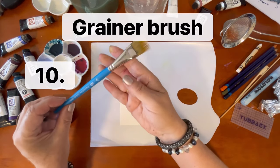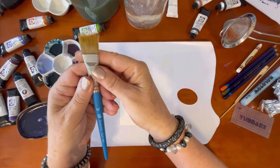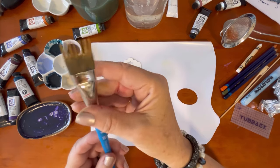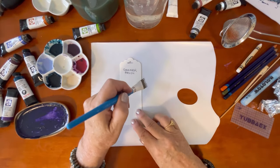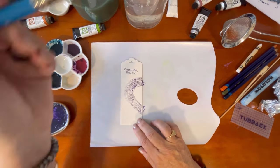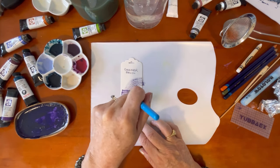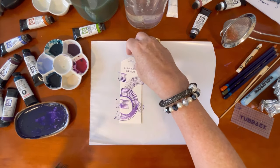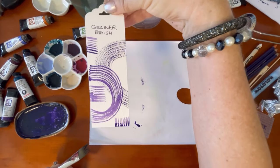Next is a grainer brush — this is from Princeton. When you first see it, it looks like a regular brush, but look what happens when you dip it into water and wet it: the bristles disappear and there are these little spikes. It's a special brush made to produce wonderful line shapes. I'm doing a bit of dry brushing first, then adding a bit more water — with a wet brush it's quite different again. Great for getting really interesting patterns and designs.